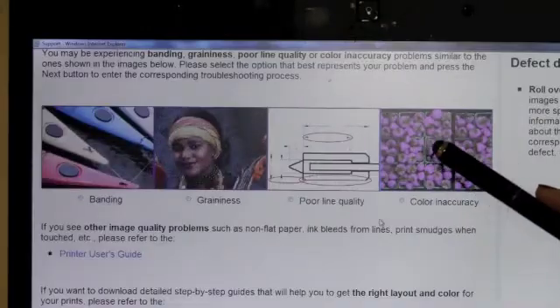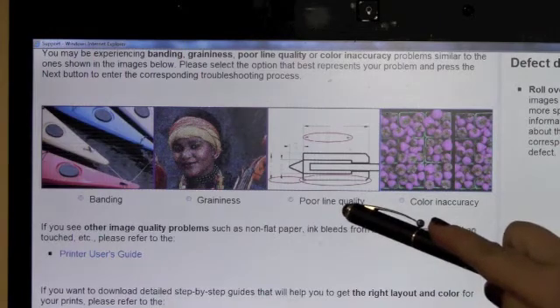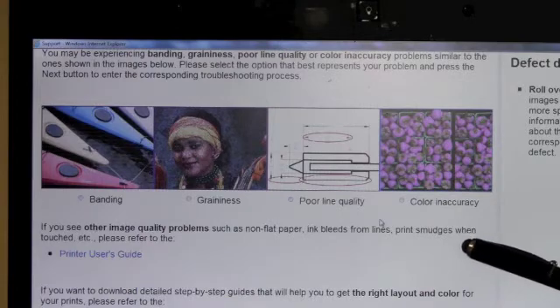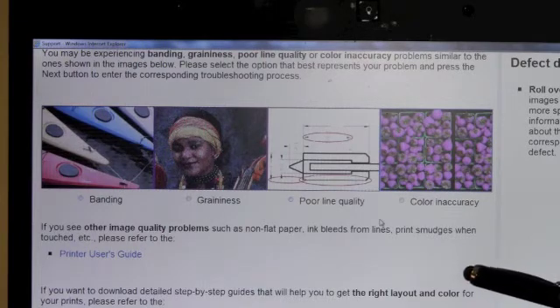There are three other possible image quality problems that may occur. These are graininess, poor line quality, and color accuracy. As you can see, the DesignJet T7100 has steps built in to help you improve those problems. Those steps are very similar to the ones we just covered in the banding portion of this module, and include cleaning printheads, printhead alignments, and advanced color calibration steps.